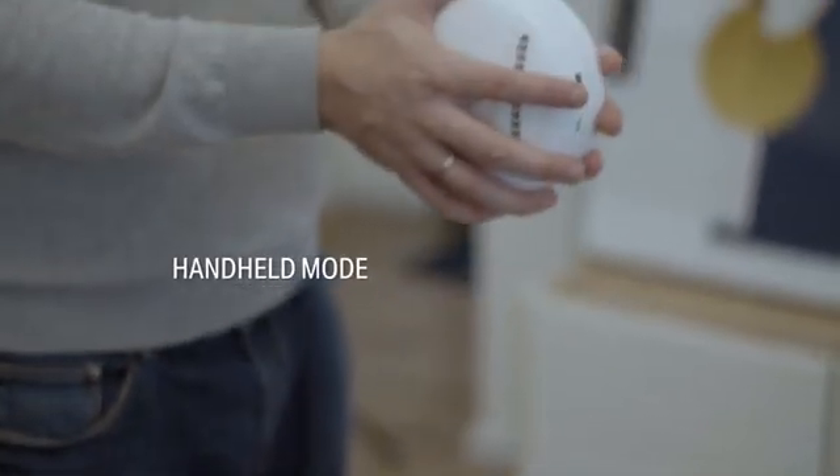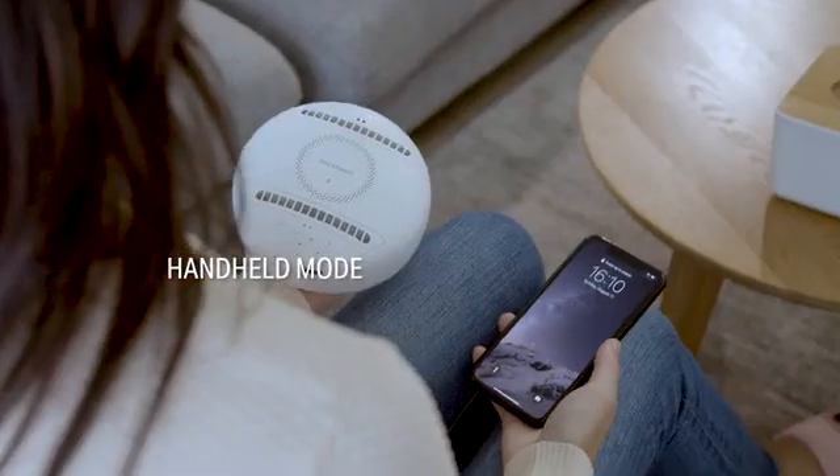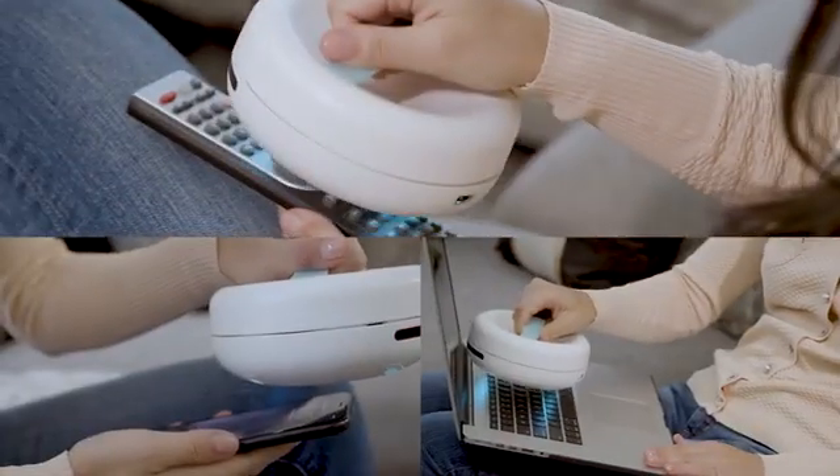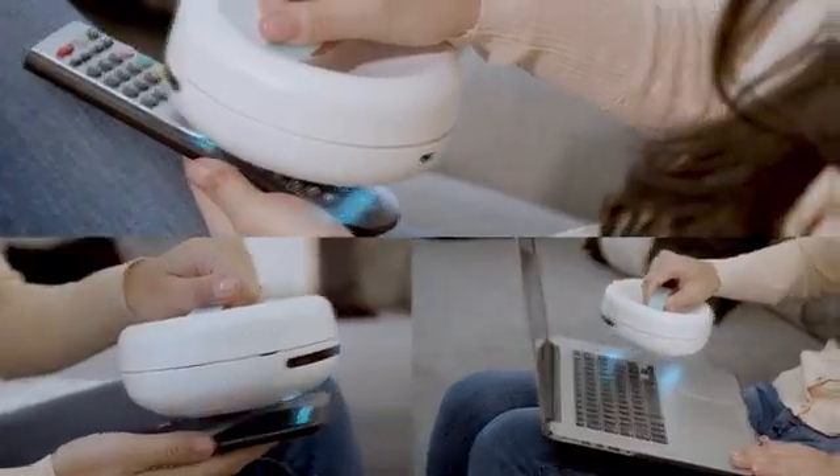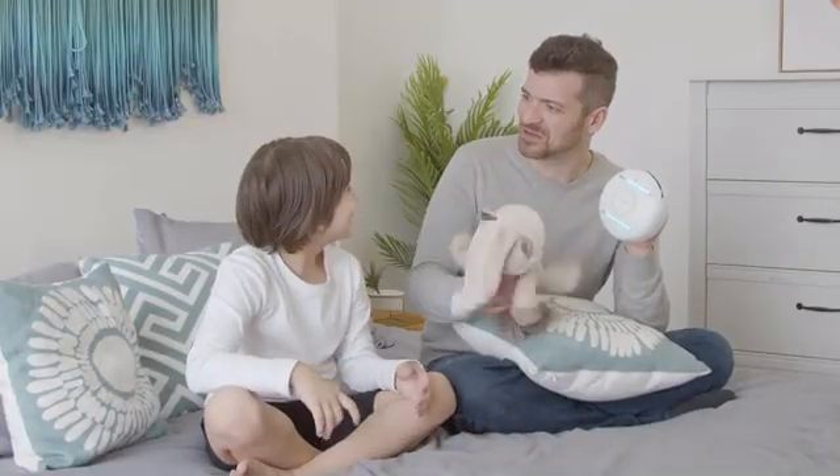Switch RockyBot to its handheld mode. To sanitize and disinfect any surface, place the handle cover on the RockyBot and pick it up to clean with ease. And yes, even with your toys.